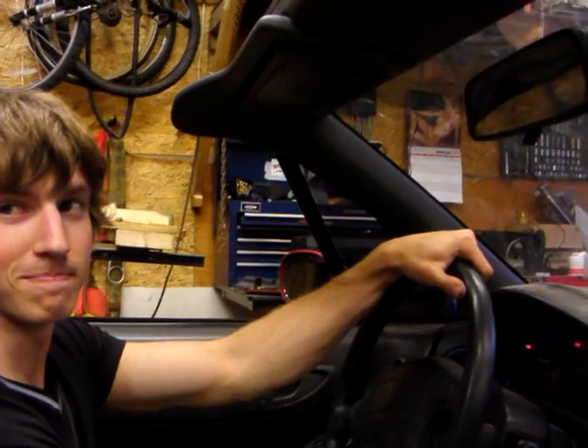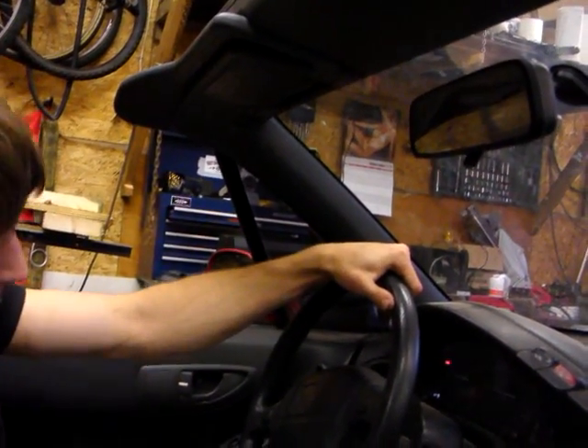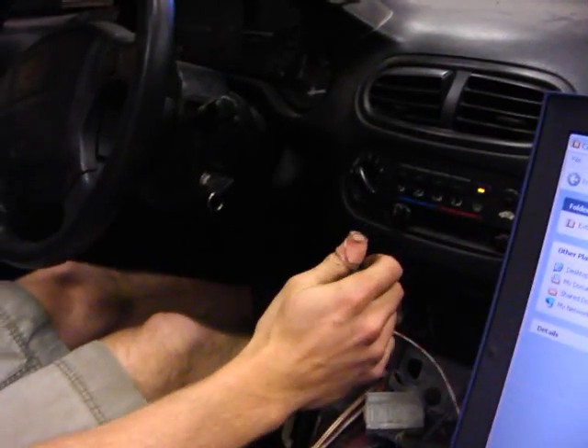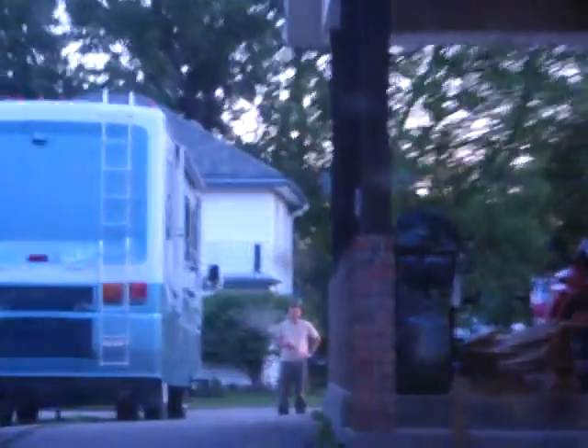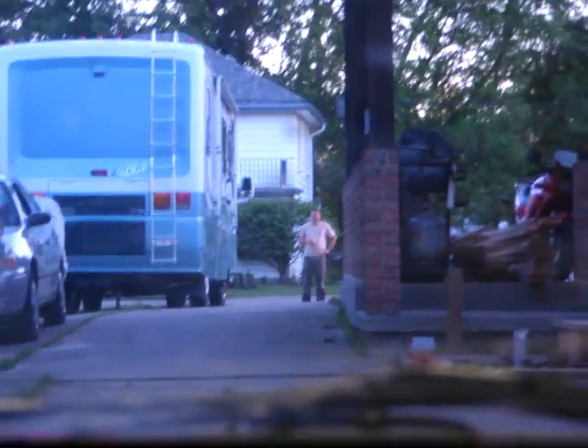Let's start it. Yep, the car's on. Alright. I don't hear the motor. Right, there we go.